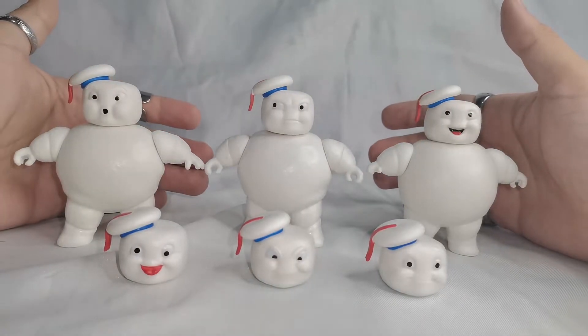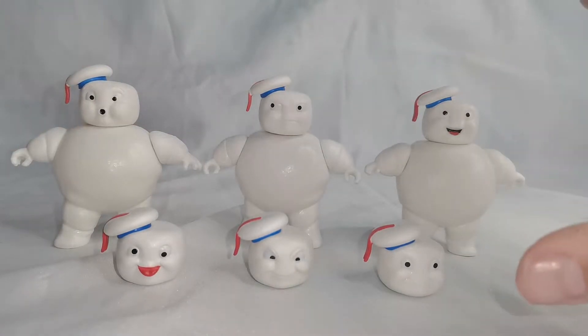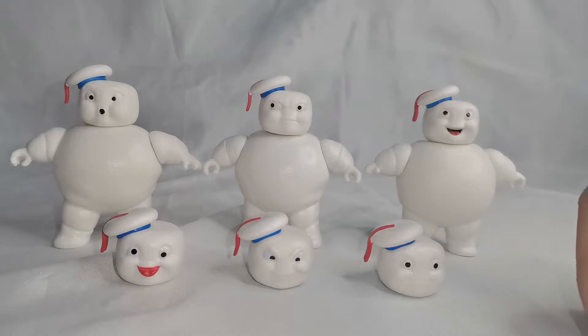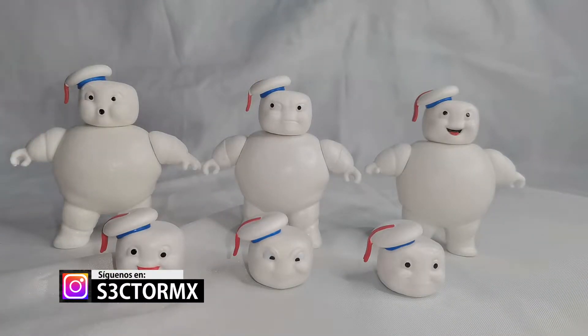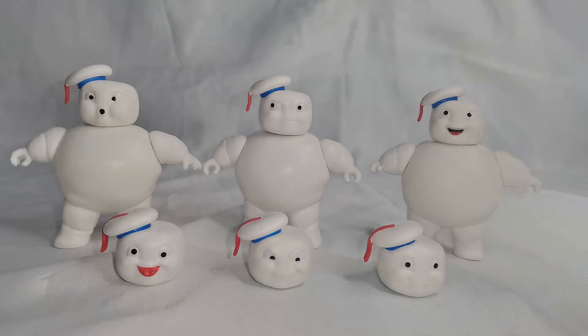Aquí ya tenemos a nuestros mini puffs de la película Ghostbusters Afterlife. Dicho sea de paso, este personaje ya había debutado previamente en la cinta de 1984, aunque en esa ocasión era un personaje del tamaño de un edificio. En esta ocasión nos están planteando el retrato de este personaje en esa escena tan particular con Paul Rudd, que lo conocemos por ser Ant-Man en el universo cinematográfico de Marvel.